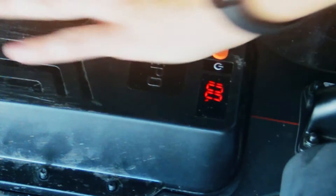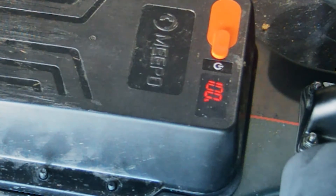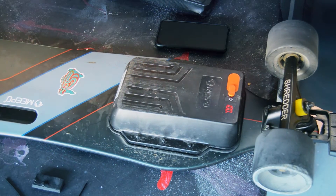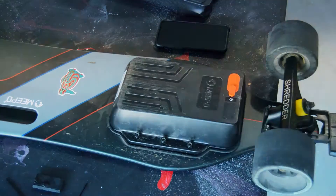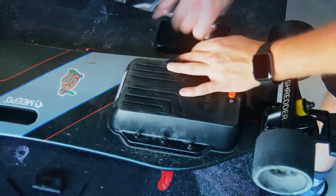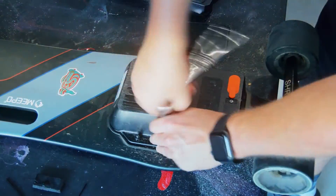A quick spot check before screwing things in — we can see that the battery is reading, and it's also reading at 100%, which is great. I'll put the nuts back in and with that you're basically good to go.